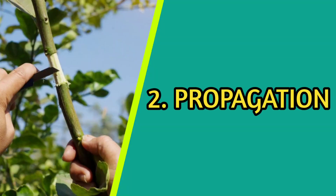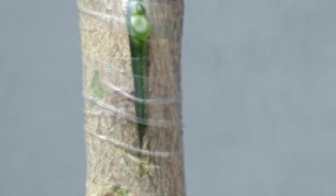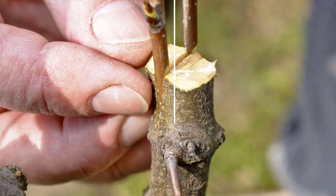Valencia oranges are commonly propagated through budding or grafting onto rootstocks. Rootstocks are selected based on factors such as soil conditions, disease resistance, and tree size control.